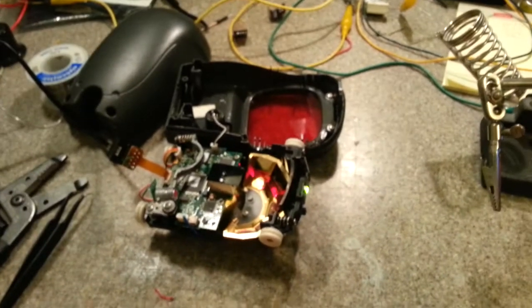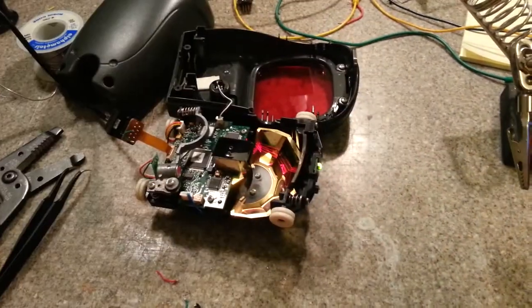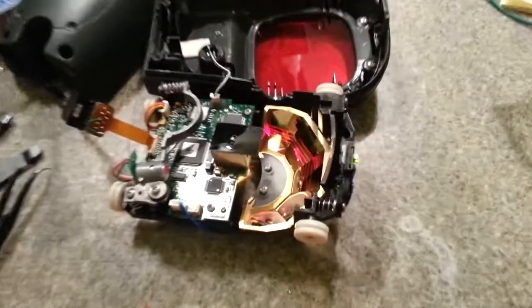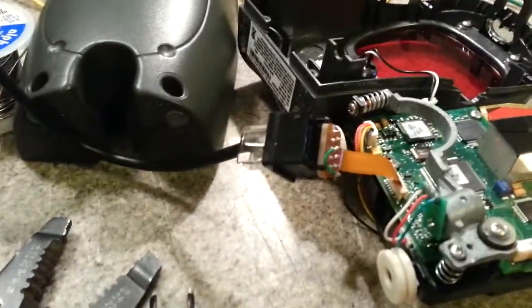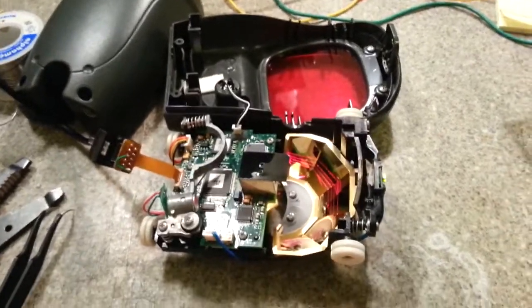Then this is the barcode to just set all of the defaults on it, and you'll notice it is actually very, very fast — it scanned it three times there. So this is a very high quality barcode scanner, and I've now built the cable I need for it, which I'll talk about in the post. Thanks for watching.